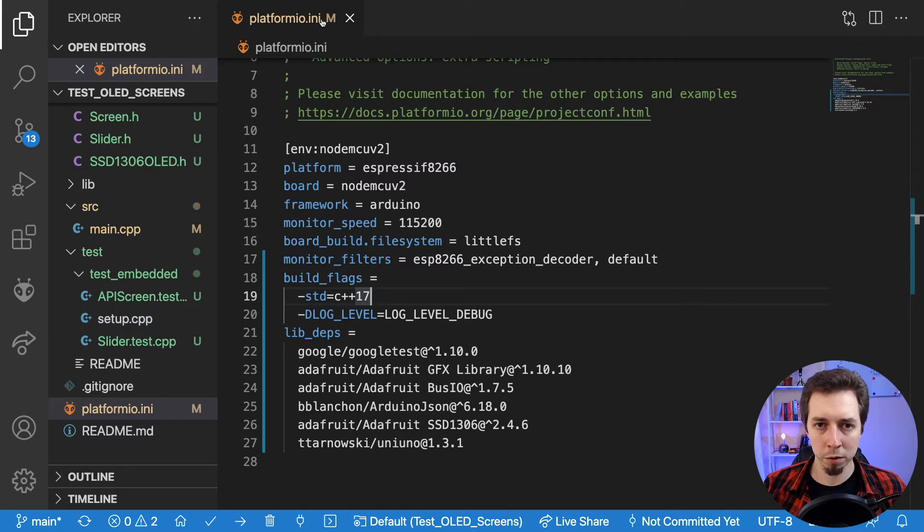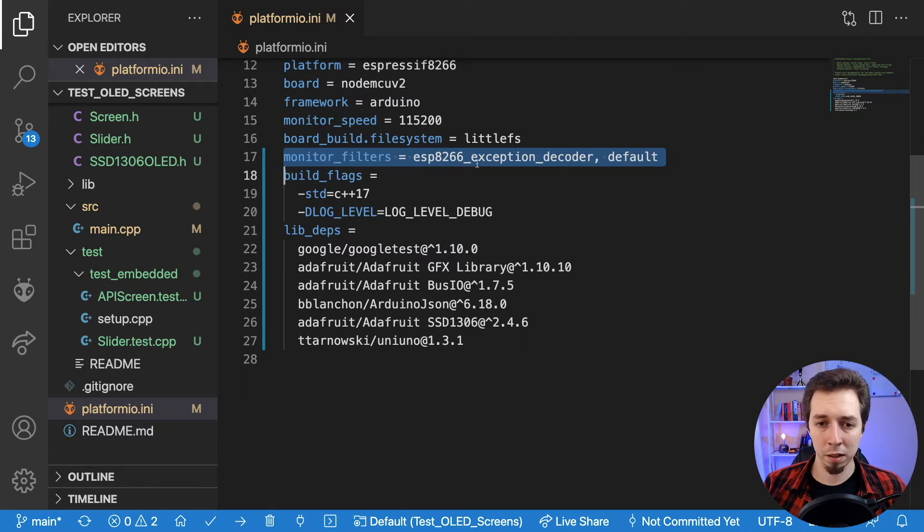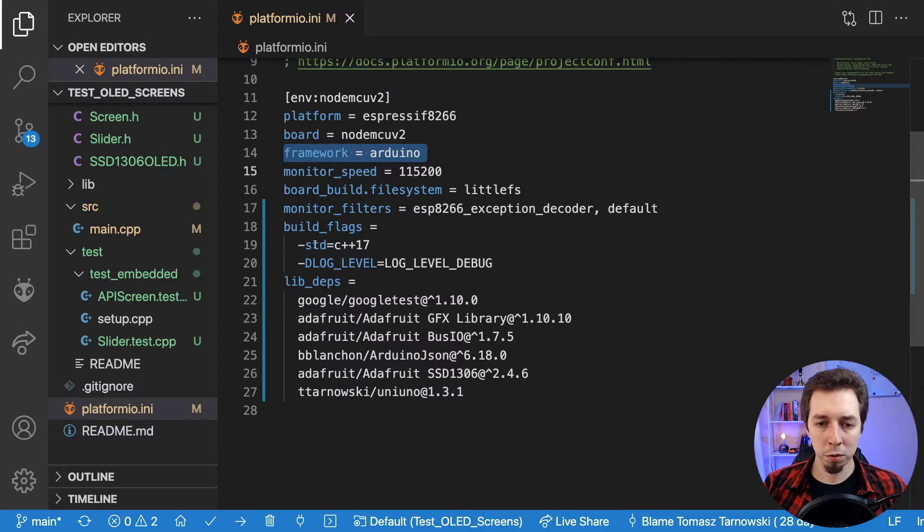What I've got open is the platformio.ini file. This project has been created based on my ESP8266 template, which you can also find on my GitHub. I've done some modifications to this config file: I've added monitor filters for debugging exception messages, and for the build flags I've got C++17. I've upgraded the platform, ESP8266 framework, Arduino, and PlatformIO — and now we can use C++17 in PlatformIO projects with ESP8266, which is really good.